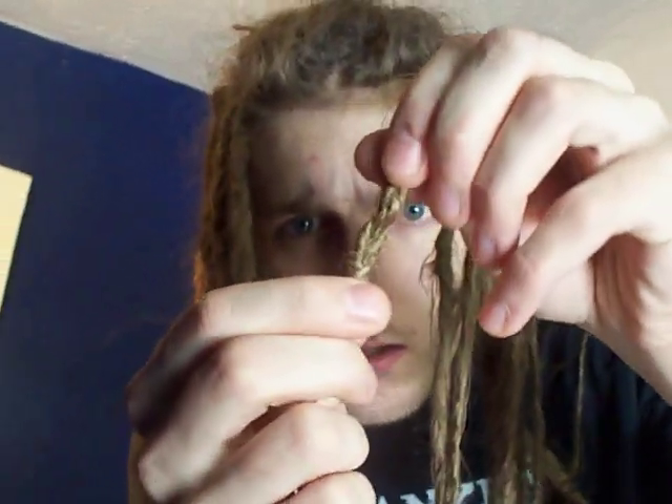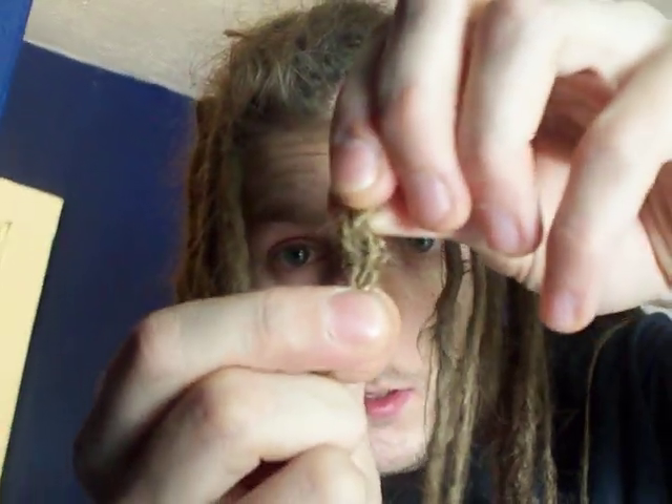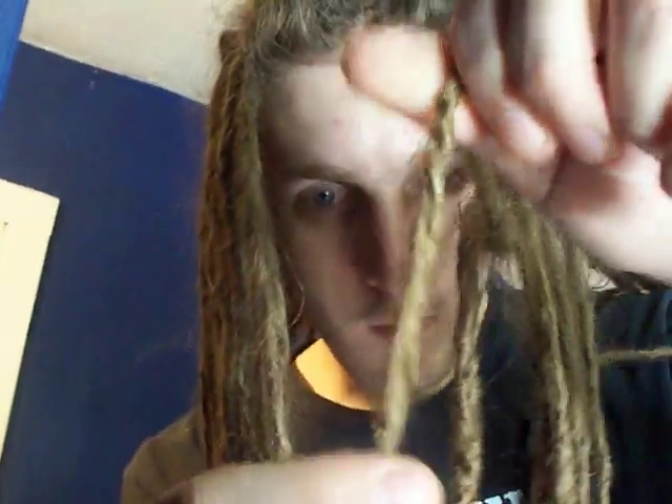But what it does is it kind of makes it in halves. Like, I don't know if you can see this, but they'll dread all together, but it'll be like there's two. It's hard to explain. I don't know if you can even see what I'm talking about.